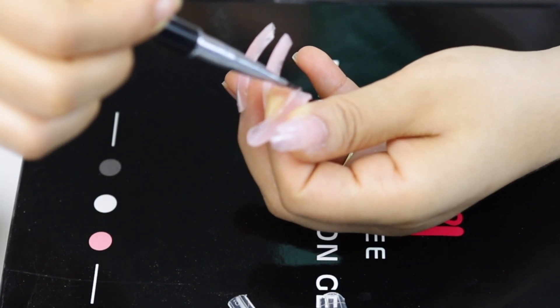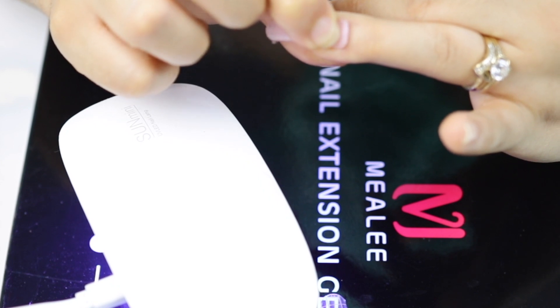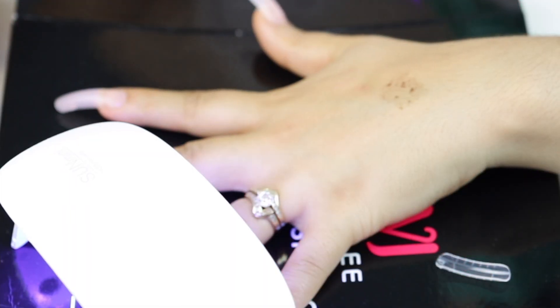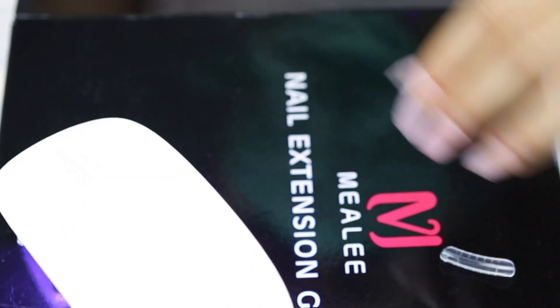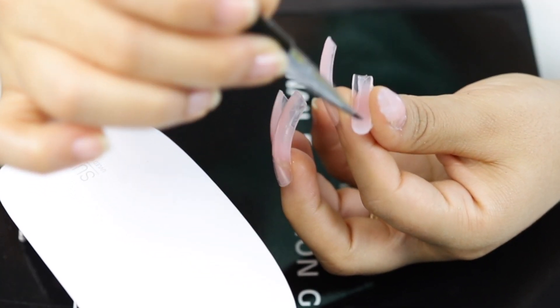I have to tell you guys it is a little tedious and a little messy at the beginning. The gel was way too sticky and I don't know if it's because I didn't know how to do it or if I was doing it wrong, but it was just so messy — it gets everywhere.